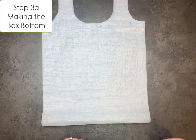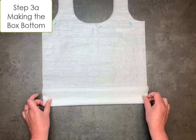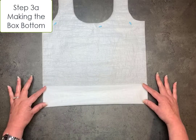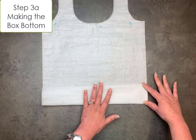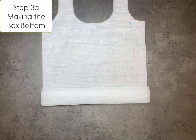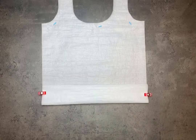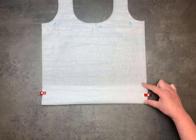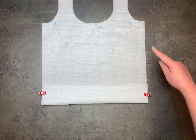The next part is to make the box bottom. The actual size of the box bottom is going to be in your full written instructions. You're going to measure up and then basically just fold this up, making sure that each side is even — and that's going to be your box bottom. On this made-up size I'm just kind of eyeballing this. I'm going to clip these into place and I'll be ready to stitch. Whatever distance this is, your box bottom is going to end up being twice that width.